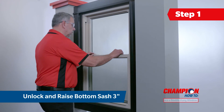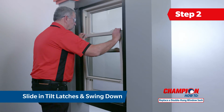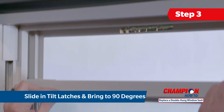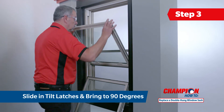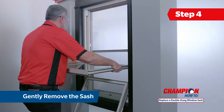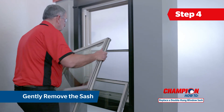Beginning with the bottom sash, raise it about three inches. Slide in both tilt latches and gently swing it down until it is at rest. Now pull the top sash down. Slide in both tilt latches simultaneously and bring it down gently until it is at a 90 degree angle. Next grasp both sides of the damaged sash and gently lift it out of the balance, one side at a time.